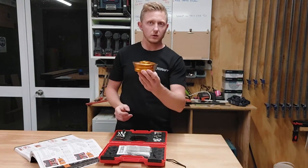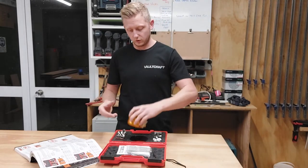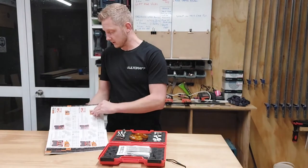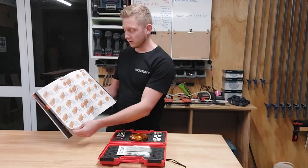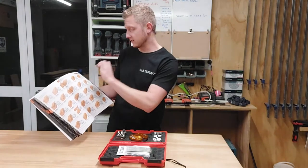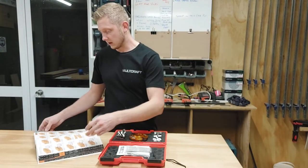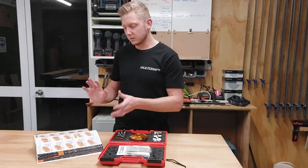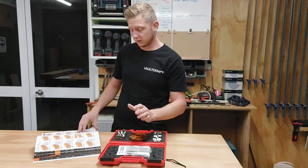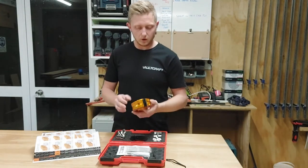I mainly put this one on a 22-degree bevel for doing my window bevels for some sashes. In the catalogue there are about eight different pages of different cutter heads you can choose, all in this 40mm version, and then there's a 50mm version as well. You can also get a version with limiters. They're really economical — about $50 to $60 plus GST per pair of cutter knives.